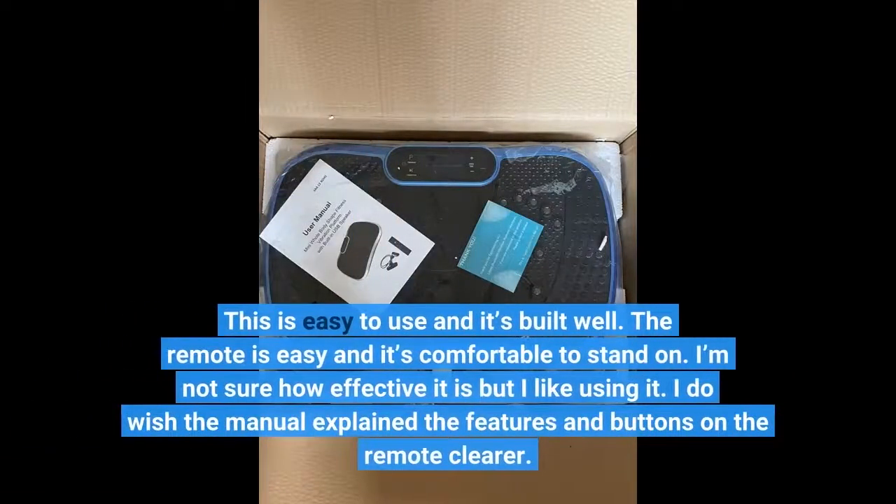This is easy to use and it's built well. The remote is easy and it's comfortable to stand on. I'm not sure how effective it is but I like using it. I do wish the manual explained the features and buttons on the remote more clearly.